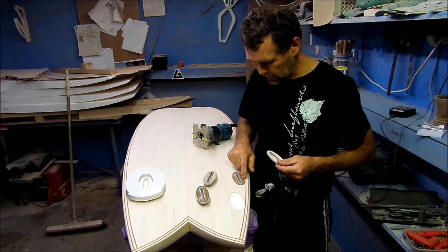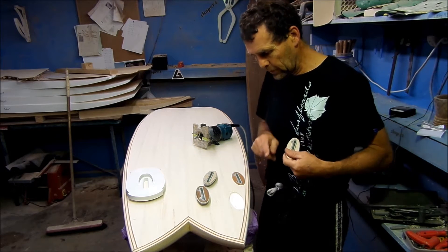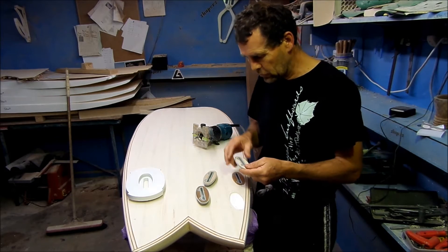What we're going to do with this fish is contrast it with a red cedar box cover to correspond with these cedar rail bands. There's no stringer in this.